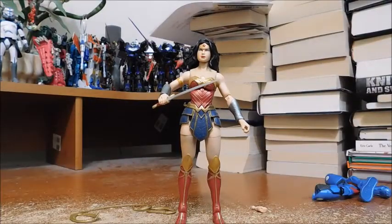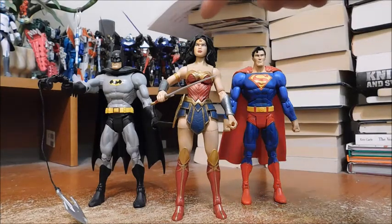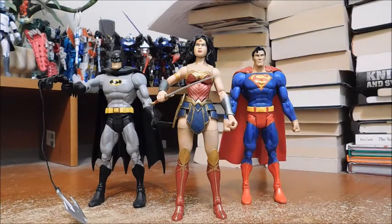Now let's get into size comparisons. Here she is next to DC Universe Classics Superman and DC Universe Classics Batman — the DC Trinity — and they look absolutely fantastic together. In terms of height she is a little bit shorter, but I think it's mostly because of her hair sculpt. Overall they look fantastic together.